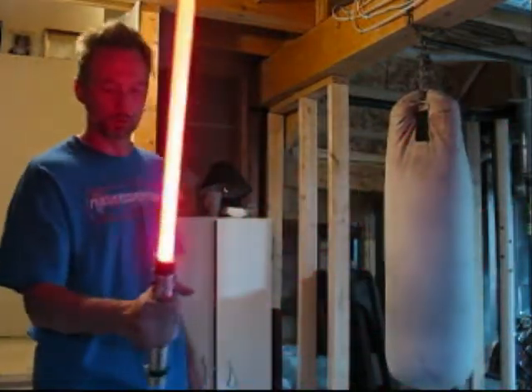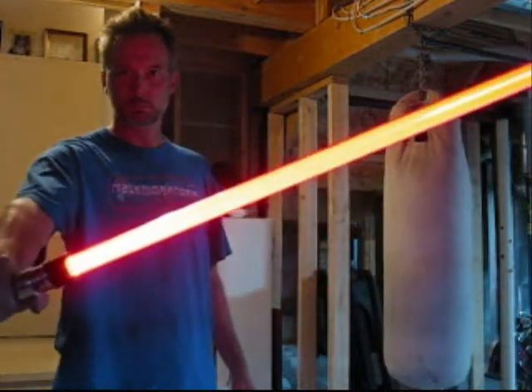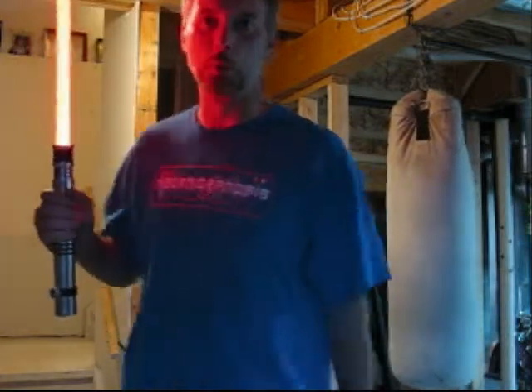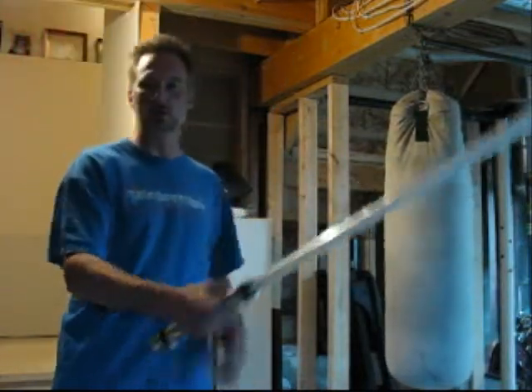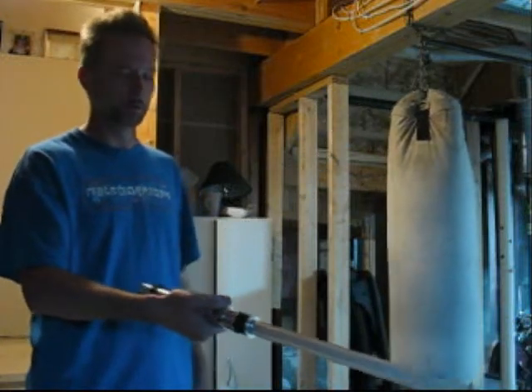All the sounds work really well. Blaster block, lock up, and this little beauty here — you can work that pretty good with this one. Of course the auxiliary button is right there, so it enables you to use those force features quite easily. We'll do a quick toggle through.